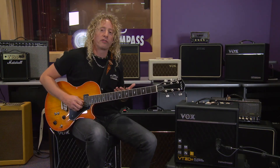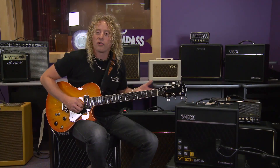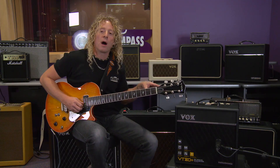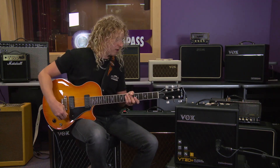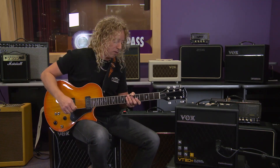Next, I dialed in a Texas-style blues tone using a tube overdrive. All our effects are actual models of famous effects, so I can front-end the amp just like I would in a traditional setup — into an American clean with a tube overdrive.